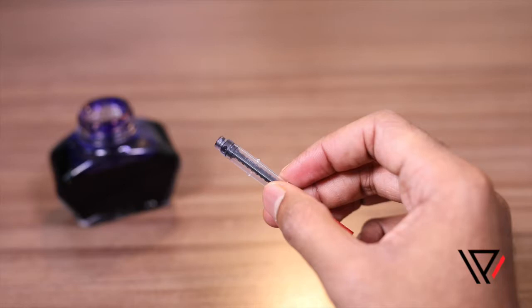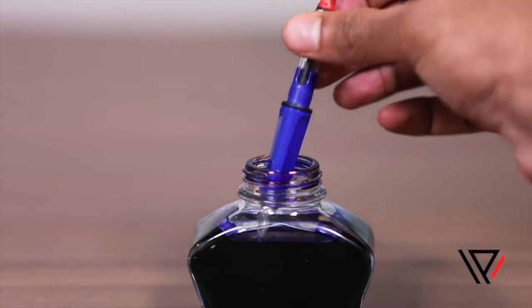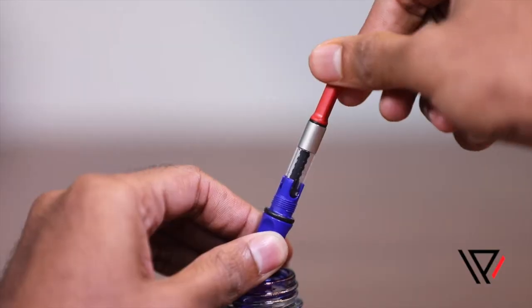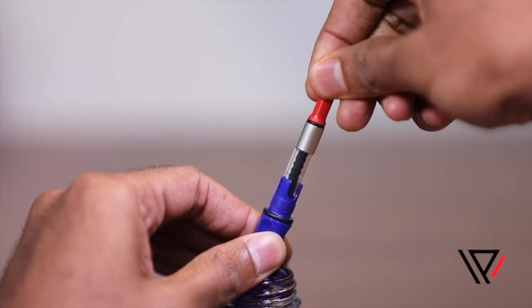The second type is called a piston converter, or just converter. To refill a pen which has a piston converter, place the fountain pen nib first into the ink bottle. Make sure the nib is completely submerged. Turn the piston anti-clockwise, as this forces the air out of the converter.